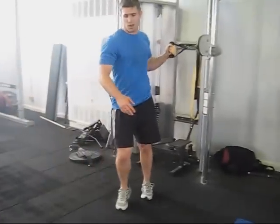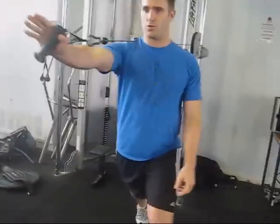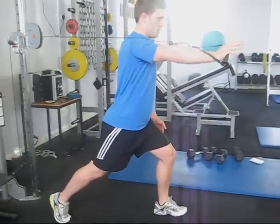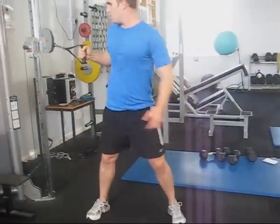Once you're done with that, obviously change sides — put your leg forward, vertical torso, elbow in. That's cable single arm presses.